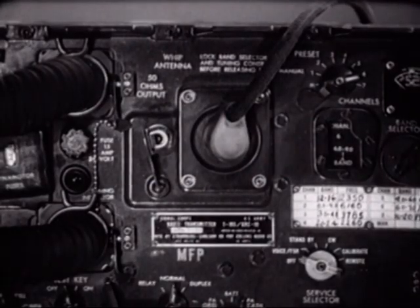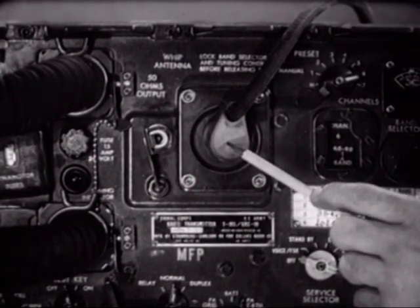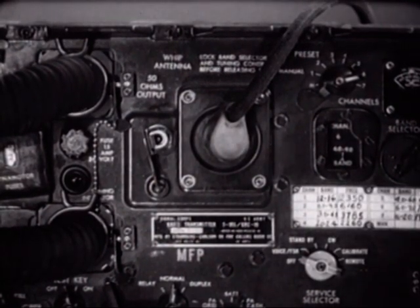He must protect himself by always ensuring that the protective rubber cover is securely mounted over the antenna binding post. Contact with the antenna circuit can result in severe RF burns.